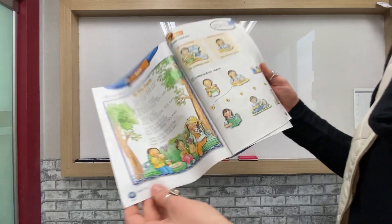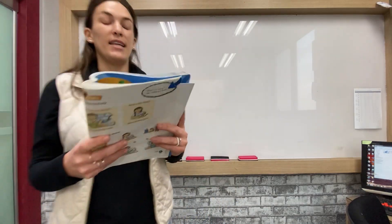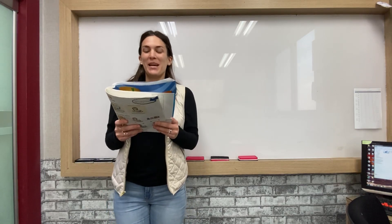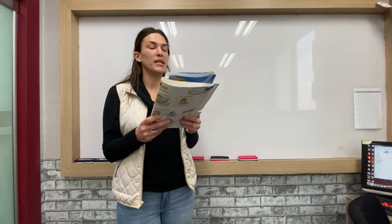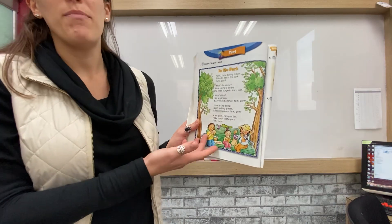Good job everybody. So page 102 now. Listen, sing, or chant — it's a song. Teacher Catherine's going to do her best to sing or chant for you guys. "In the park, yum yum. Eating is fun. I like to eat in the park. Yum yum. What's he doing? He's eating a burger. He likes burgers. Yum yum. What's that? It's a banana. Babies like bananas. Yum yum. What's she doing? She's eating grapes. She likes grapes. Yum yum. Eating is fun. I like to eat in the park. Yum yum." Make sure you practice reading and saying your song or chant. You can make your own up.